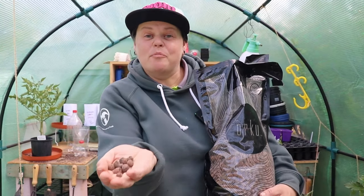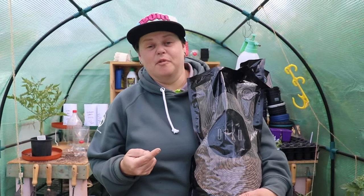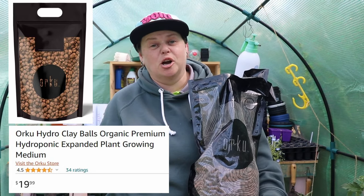The next thing I'm going to use is these clay balls. They come from eBay as well — you can get them from most growing shops, anywhere that does hydro stuff. You can probably pick them up from Bunnings or Amazon, but I got these just off eBay.